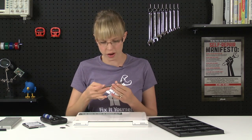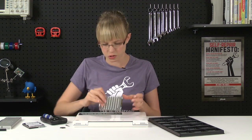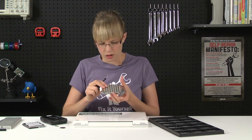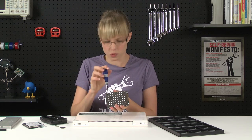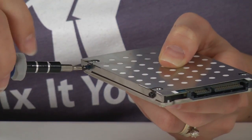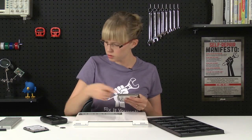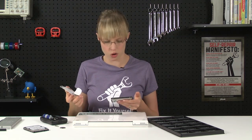Now, the hard drive has this bracket attached to it, and the bracket is held on by these T8 Torx security screws. So I'm going to switch to that bit and remove these screws, so we can transfer this bracket to our new hard drive. With those screws removed, I can take off the bracket, and we're going to reattach it to our new hard drive.